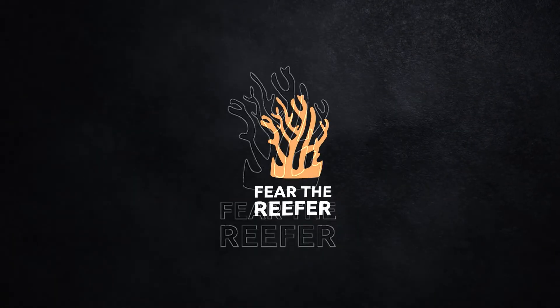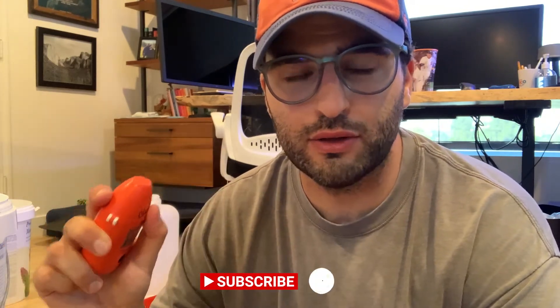This is a digital copper high range checker from Hanna. I'm Fear and this is Fear the Reefer. Welcome back to my channel. Today we're going to be talking about Hanna checkers, specifically the copper high range checker. This thing is awesome and super easy to use. However, the instructions were a little bit misleading when I first read them, and after a couple of trial and errors I figured out the right way to do it. So here's a simple video on how to use the Hanna copper high range checker.